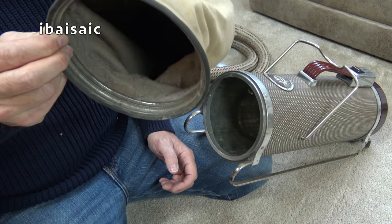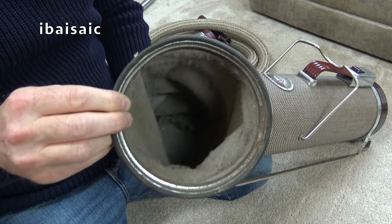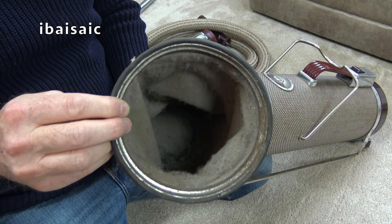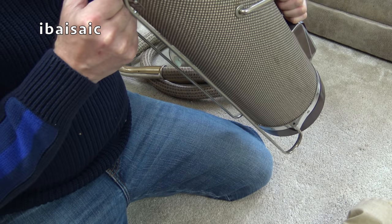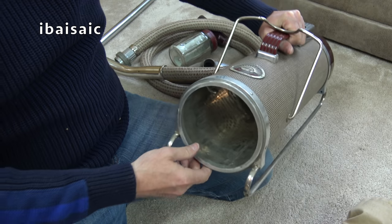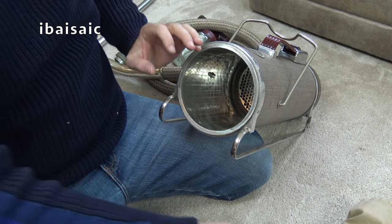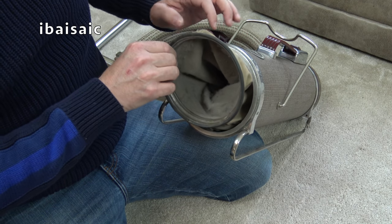I'm going to give it a smell — I'm braving it. It's just that vintage smell. Very hard to describe. I bet this sounds as smooth as butter. But unfortunately, folks, we won't be able to hear it today.